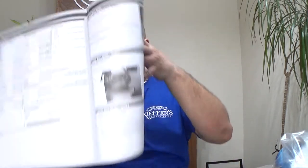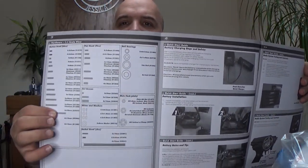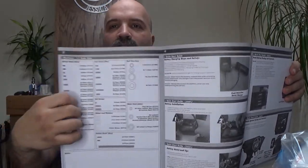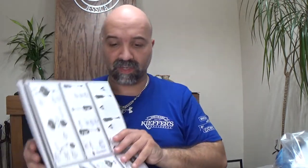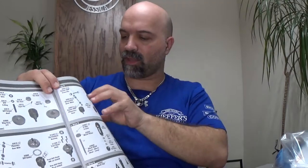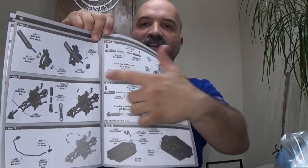In your instruction manual it tells you basically everything you need — your screws, your bearings, the size of bearings you need, the lock nuts, the sockets, everything. It actually shows you how to put this thing together. So if you guys have any issues and want to fix something, the instruction manual tells you exactly what part you need, where it goes, and how to do it.